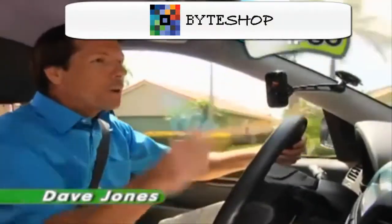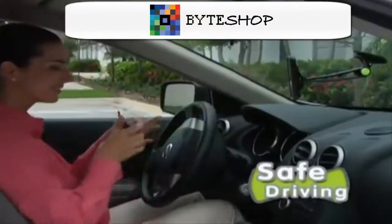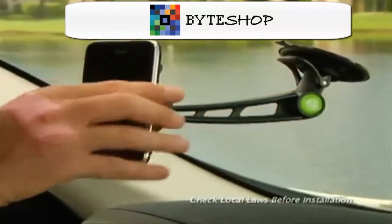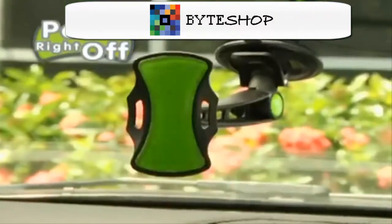Hi, David Jones here with the new Gripco, the most versatile hands-free mount that will instantly grip any phone for safe driving. Just attach the suction cup to your windshield or dash and Gripco grabs your phone ultra-fast. Then look, it peels right off.